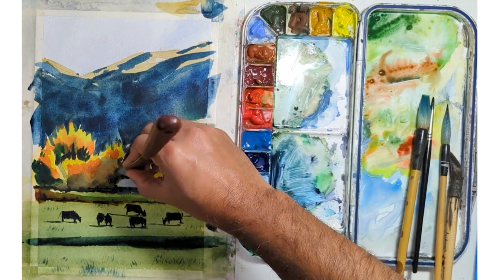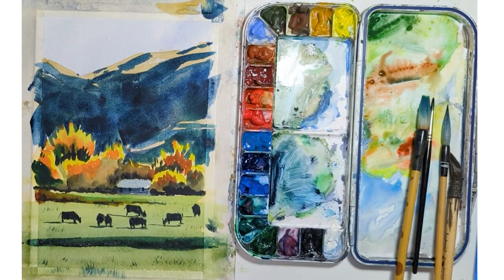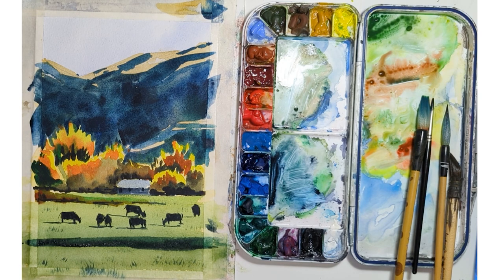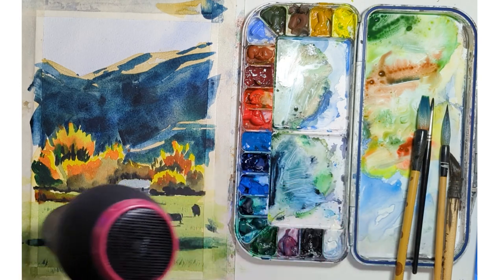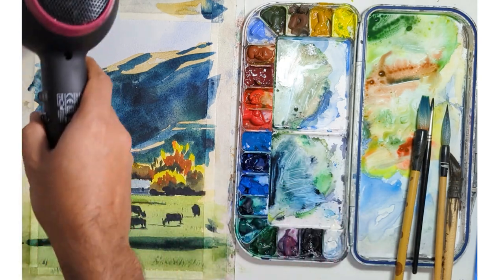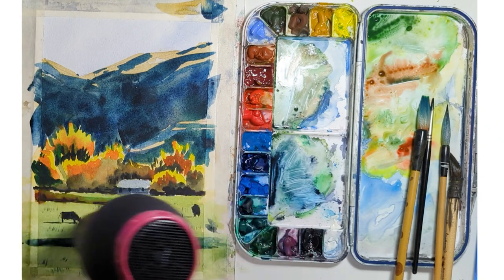At this stage I'm trying to add some branches, but the paint is too dry. Another tip: if you want to do branches, do it a little early. I could have done it with a little bit of white pigment, but at this stage I've decided that's where I call my painting done.